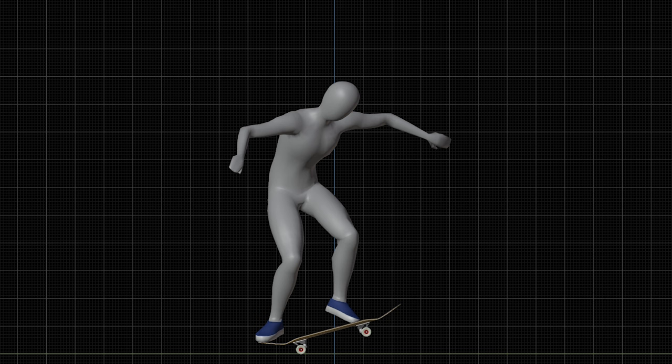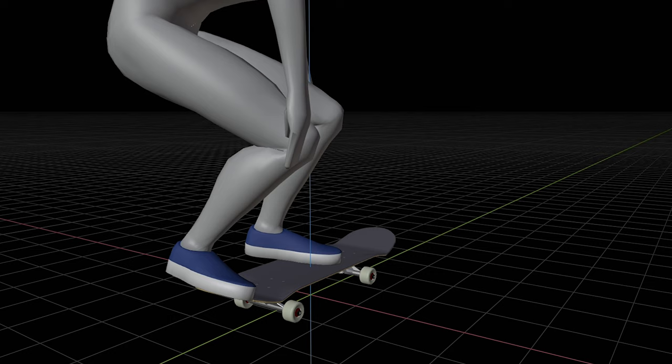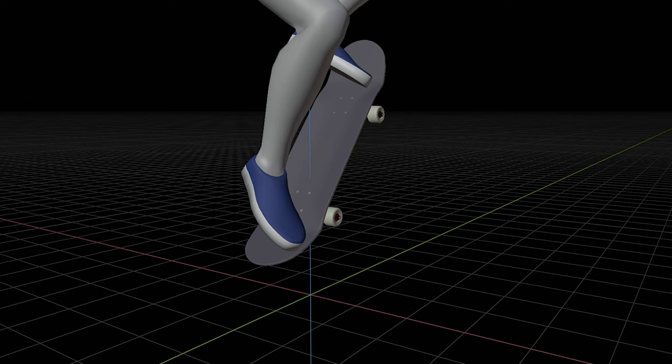As you know, an ollie is a simple maneuver. It consists of a pop and a slide of the front foot. In terms of the movement of your board, that seems like everything. But in reality, you'd encounter the following problems.